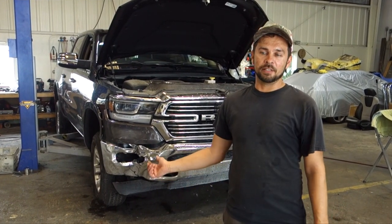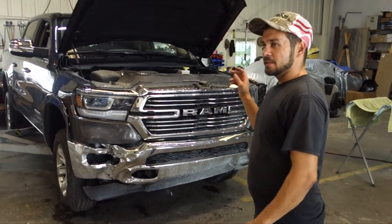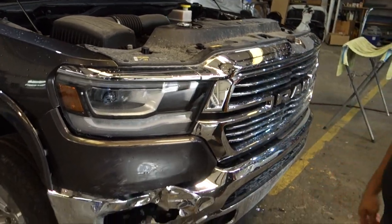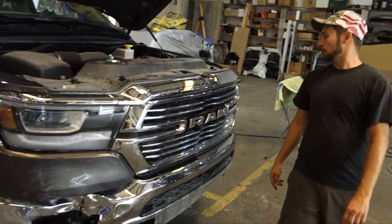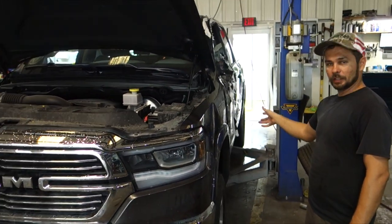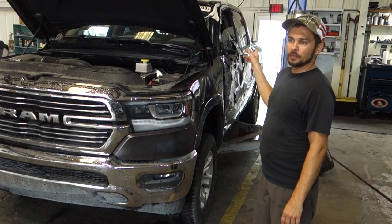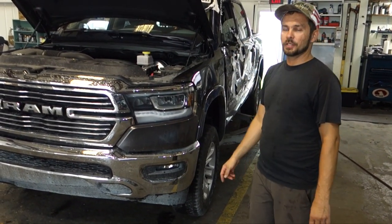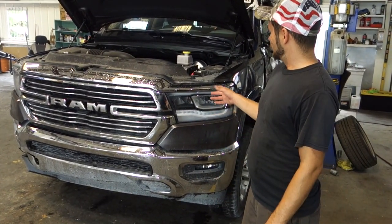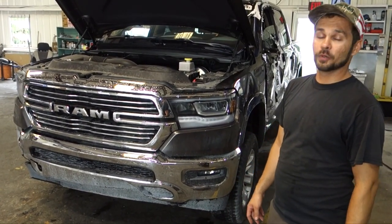Welcome back everyone. We're continuing to work on our 2019 RAM. In this episode, we are going to start dismantling it. We're going to take apart the front end, get the bumper off, and then go ahead and get the headlight, the fenders, the doors - basically we're going to dismantle everything. We're also going to take out the seatbelts so we can send those out to be reset. It should be interesting since they're brand new and I've never touched one of these before, so it should be interesting how it's put together and how hard or easy it is to take apart.